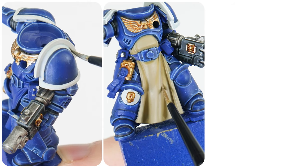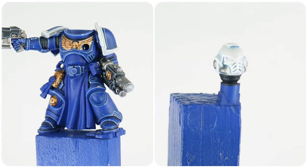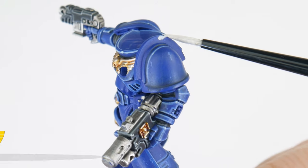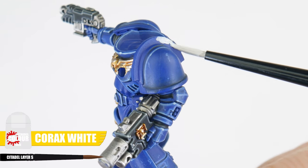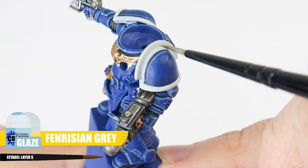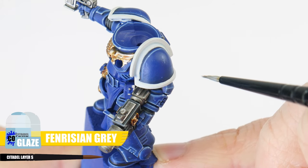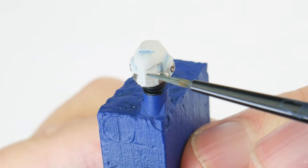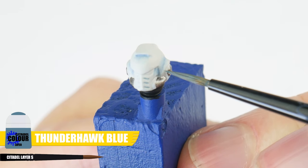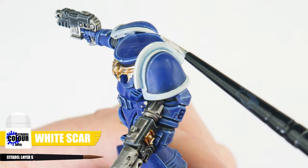I now want to show you how to paint some of the details you mostly find on your Sternguard veterans. One of the most obvious and iconic things about a Space Marine veteran are the white shoulder trims and helmets, so let's start with those. Our base colour for any white trims and helmets is going to be Corax White. Like our armour, we can make these areas more interesting using a Fenrisian Grey glaze on areas we think would look good. After we're done with the glaze, we can use Thunderhawk Blue to recess shade and bring out details. Finish these white trims and helmets with an edge highlight using White Scar.